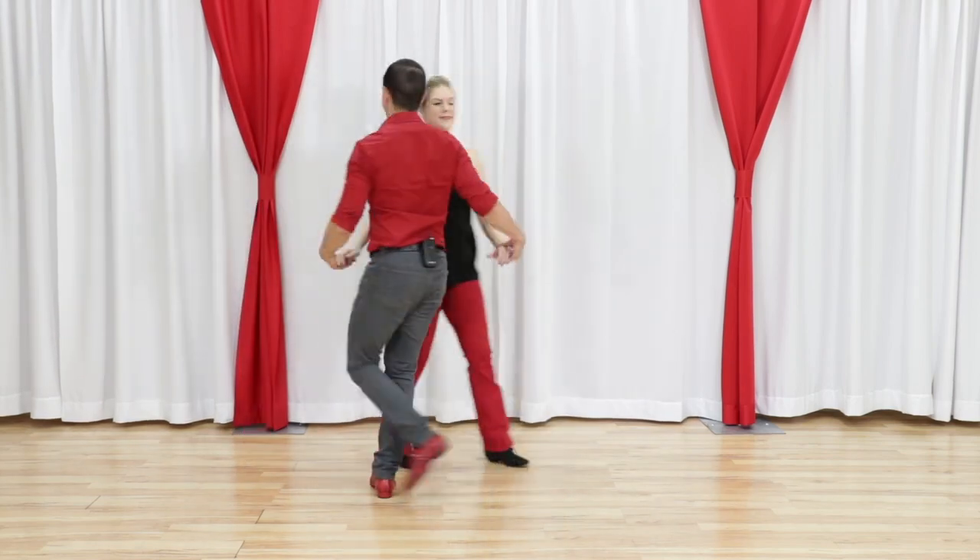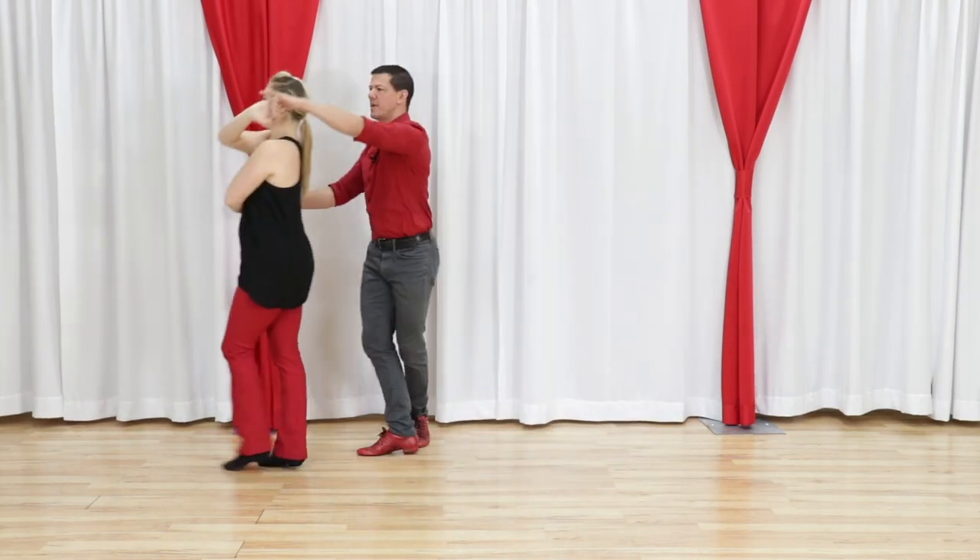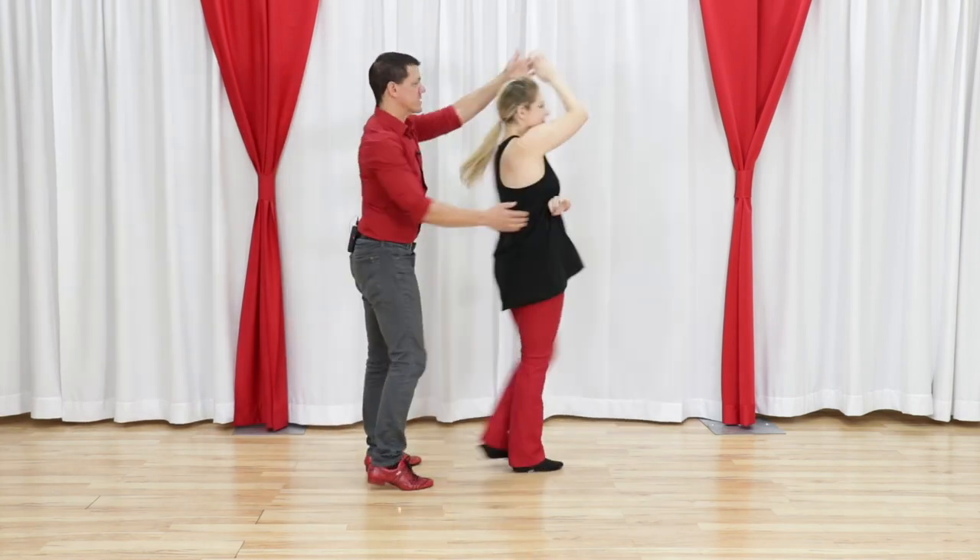If we look at it from the other side: one, two, three and four, five, six, seven, and eight.